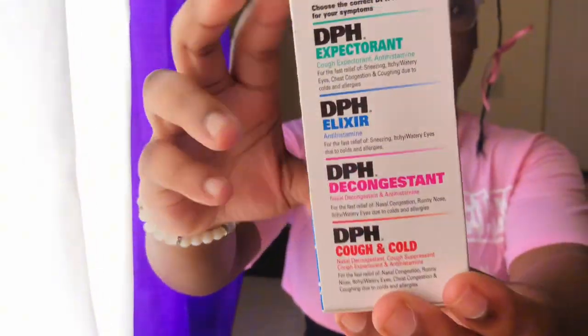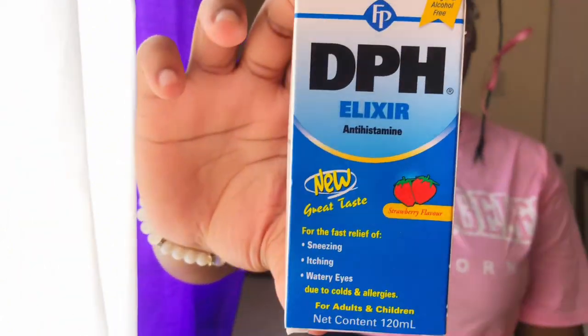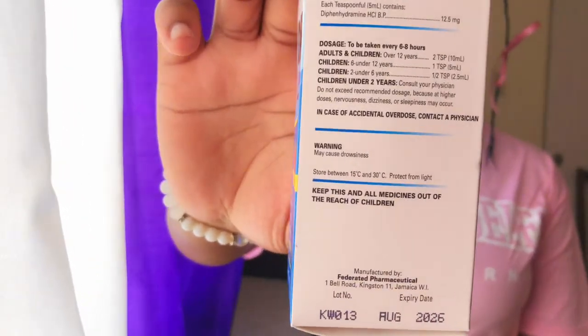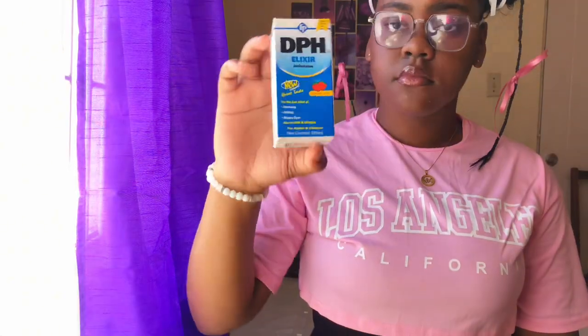The next item is DPH elixir. DPH elixir is used for cough, common cold, allergies, and even fever. As you can see on the front, it is also used for sneezing and watery eyes. It also shows the dosages for each age group so you give the correct amount — you can never go wrong with this.